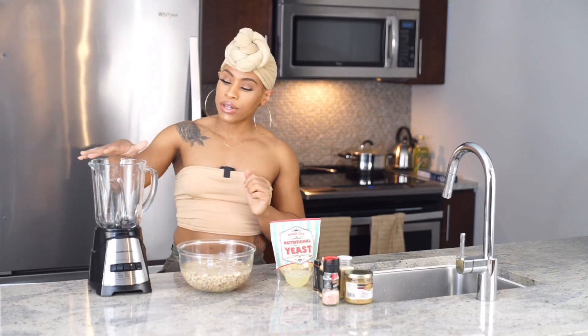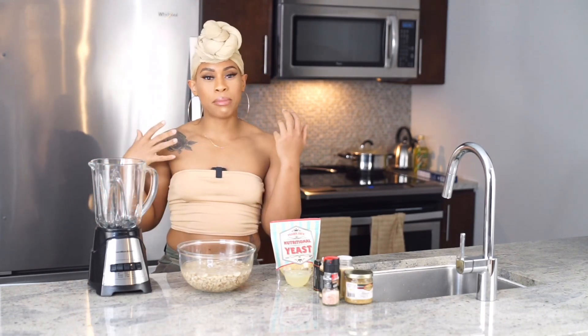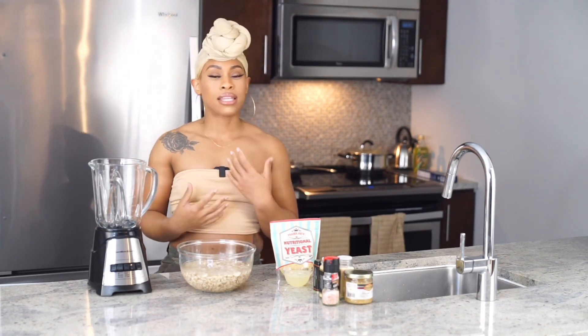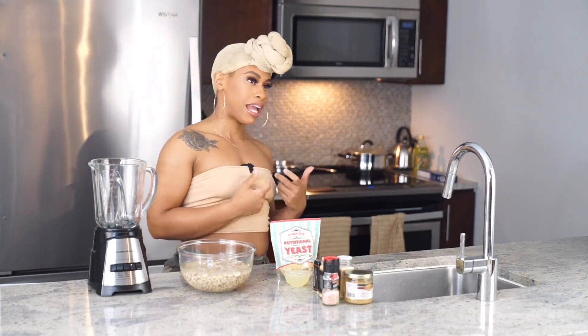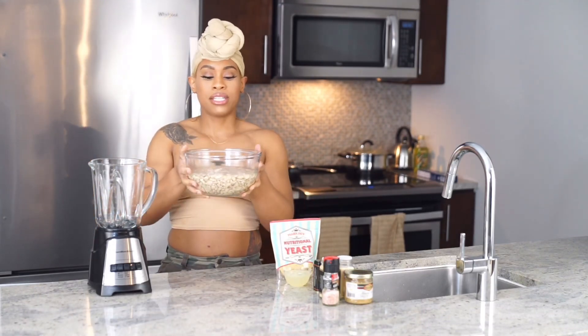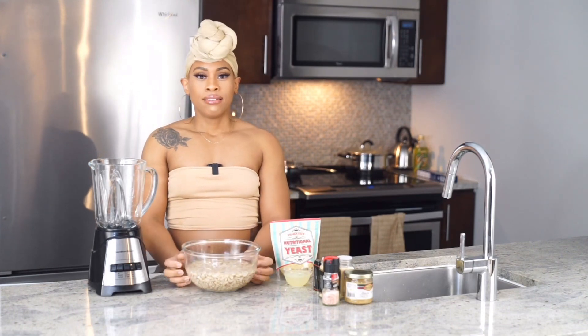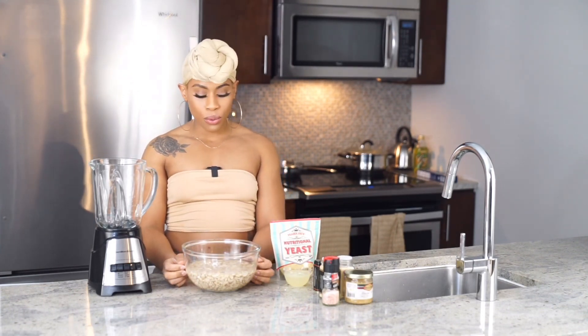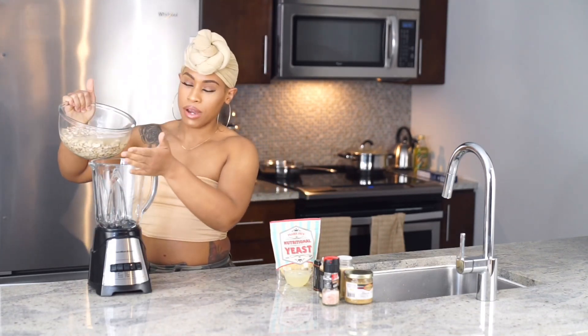We're going to be making a blender full of sauce, which is gonna be too much for two people to eat at one time, but that's okay — we'll have some for leftovers. We're gonna take about two to three cups of cashews and pour them into our blender.